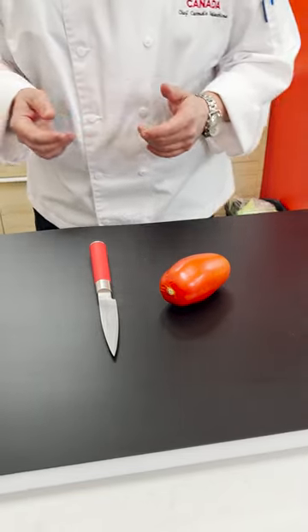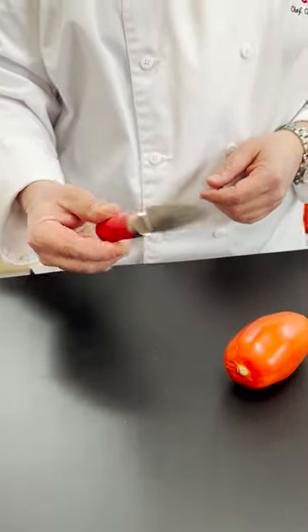Hi everyone, my name is Chef Carmelo and I'm going to show you how to slice a tomato. To do this, I'm going to use my 3½ inch Red Spirit Parry Knife from F-Tick Knives.